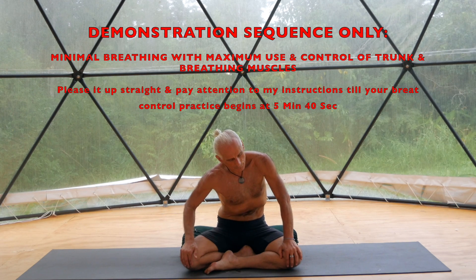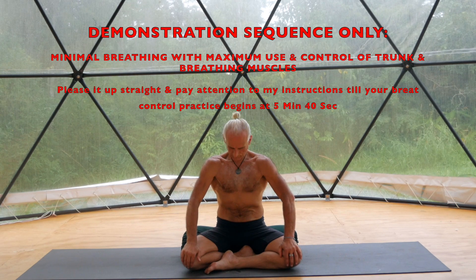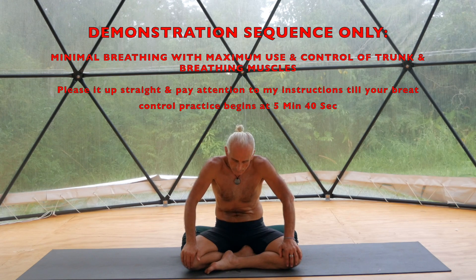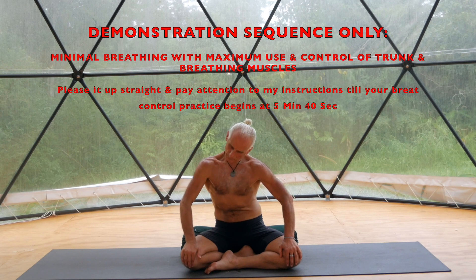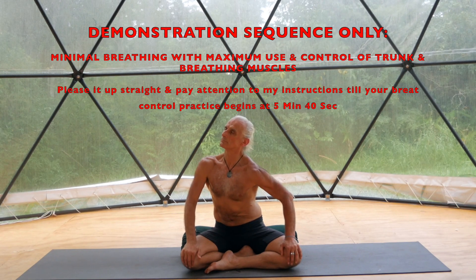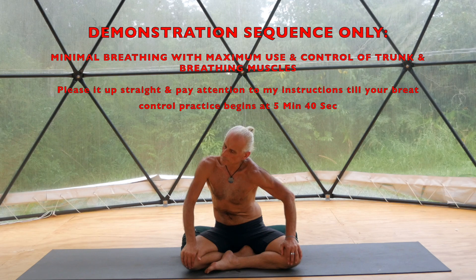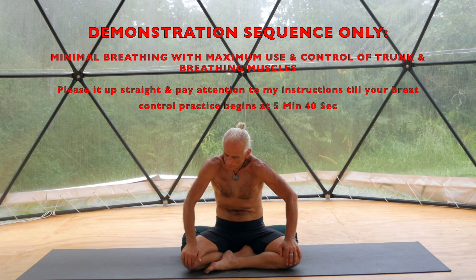Sit comfortably for the next couple of minutes and prepare by lengthening and relaxing. The practice will consist of one minute of 20-second cycles, breathing in for 10, breathing out for 10, gently, not forced. Then this is followed by four one-minute breath cycles, where you have the possibility of inhaling for 15, holding for 30, exhale for 15.